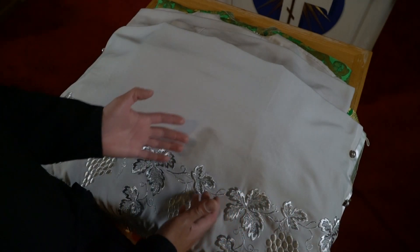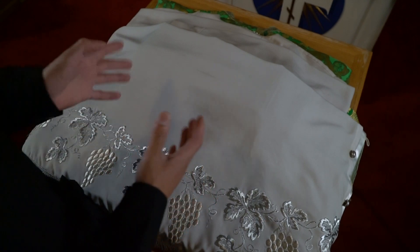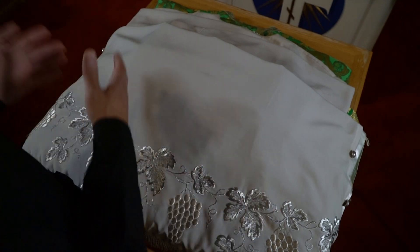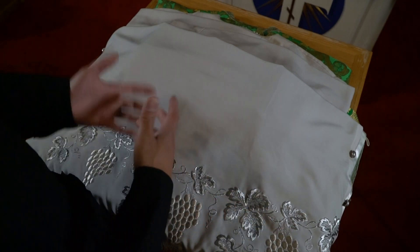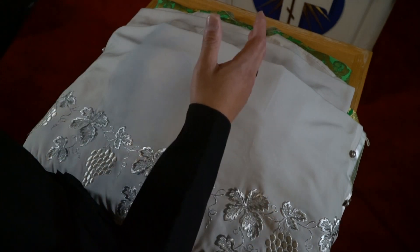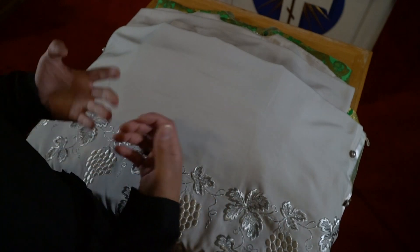In my opinion, this is the most practical way to set up the vestments for a hierarch. It provides both functionality, is very easy to do and easy to remember. Nothing is fumbled with, and it looks very nice. If you had to set this up and leave it in the church, it looks nice and it works.